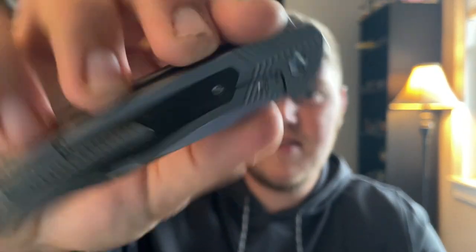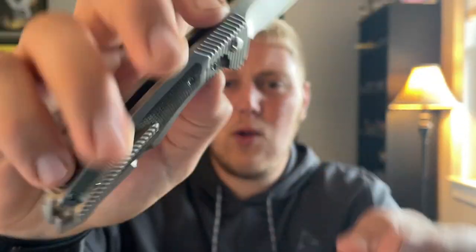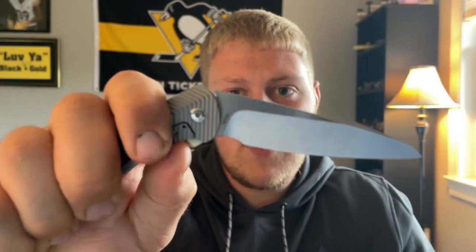I would qualify this as kind of a bolster lock, because the whole area is cut out from the micarta — the micarta doesn't move. So I'll call it a bolster lock, but I could be wrong; it could be a frame lock.